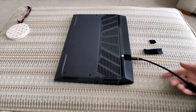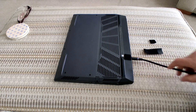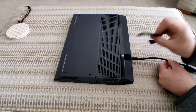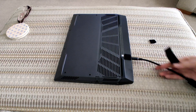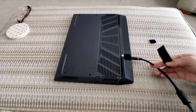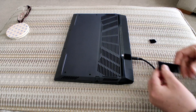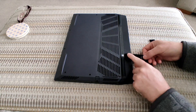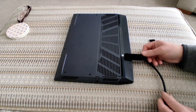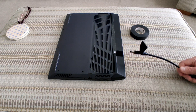Before taping the velcro onto the cable, put your cable into your laptop and make sure it's sitting nice and relaxed. Cables can turn and twist, and if you stick the velcro on while it's twisted it may put too much pressure on the connection. Get an idea of which direction your cable naturally bends, then you can stick the velcro piece to the cable using black electrical tape.